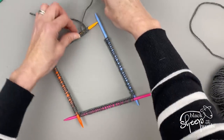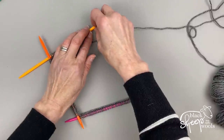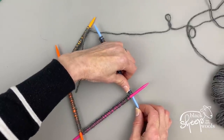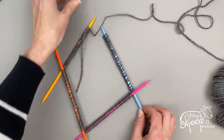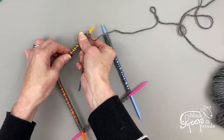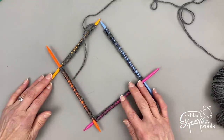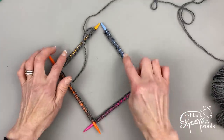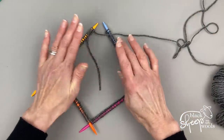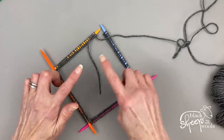Depending on how you cast on, your tail end of yarn may be in a different position — don't worry about that. Slide the stitches on the first needle up to the top, and do the same on the last needle. You should now have 33 stitches on each needle, a tail end of yarn, the yarn from the ball, and the right side of all stitches facing towards you.